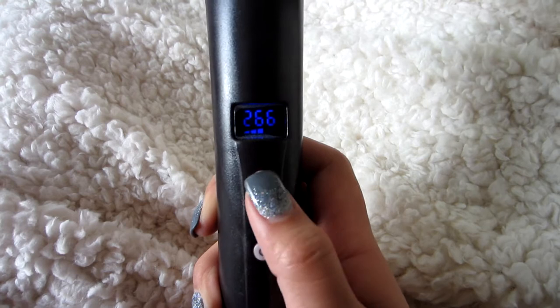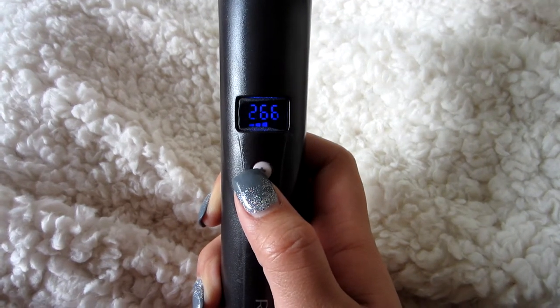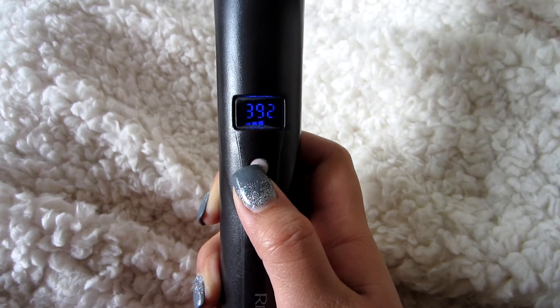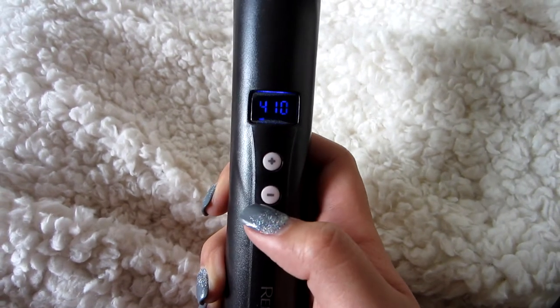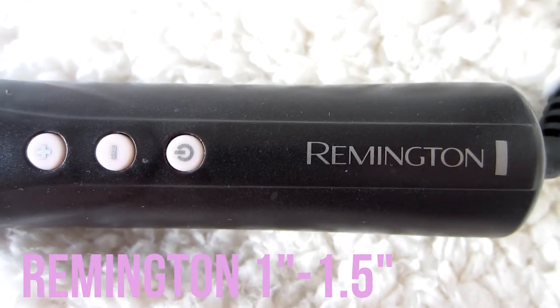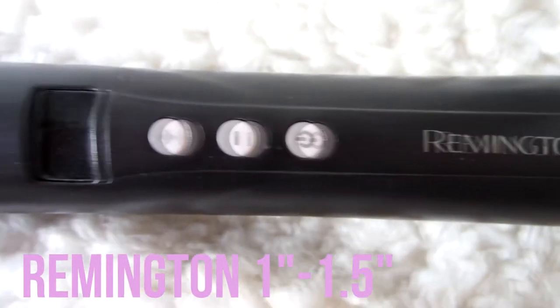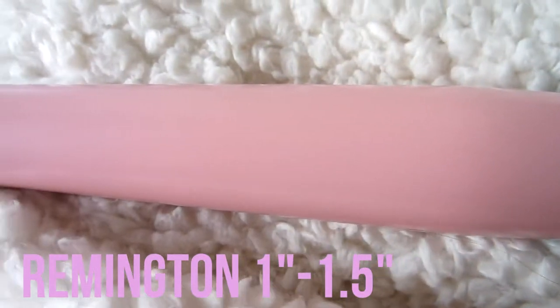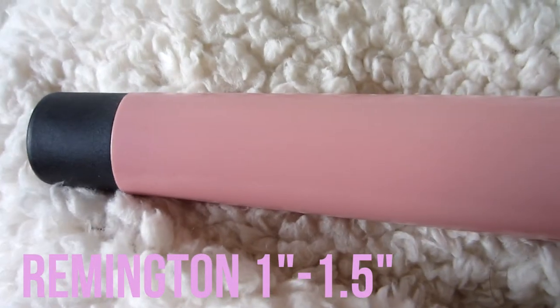I'm going to go ahead and heat up my curling wand to the highest heat setting. I don't use hairspray at the end of finishing my hair, so this helps my style set a lot longer without it. I just use a Remington 1.5 inch to 1 inch curler that tapers off at the end — I'll insert a link below so you guys can find the exact same one.